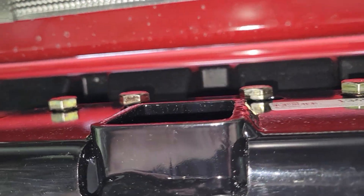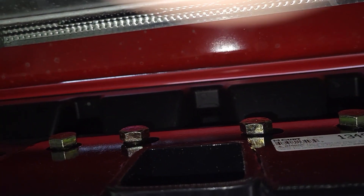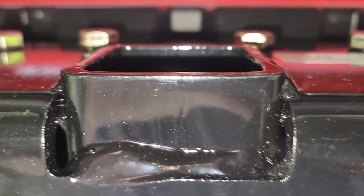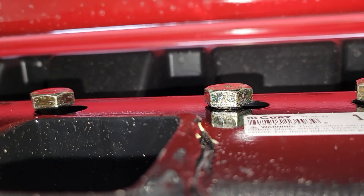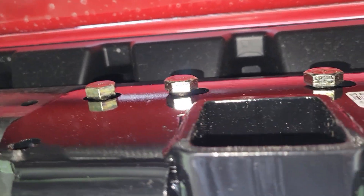Before you tighten it up, you're going to want to make sure that the hitch is centered in the frame rails. Get yourself a tape measure and measure from the frame rail on each side to the hitch and get it lined up before you tighten the bolts.